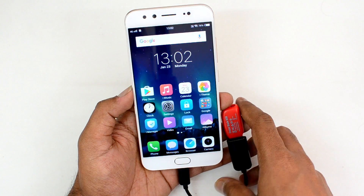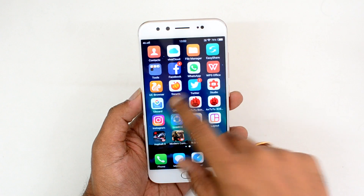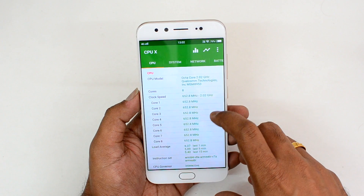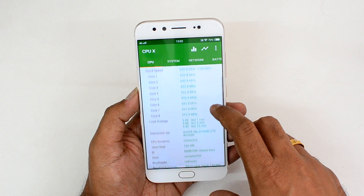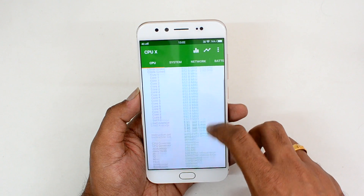That was the OTG support on the Vivo V5 Plus. Now let's have a look at the hardware information of this device. It comes with a 5.5-inch Full HD display, a Qualcomm Snapdragon 625 octa-core chipset clocked at 2.02 GHz, an Adreno 506 GPU, coupled with 4GB of RAM and 64GB of storage.